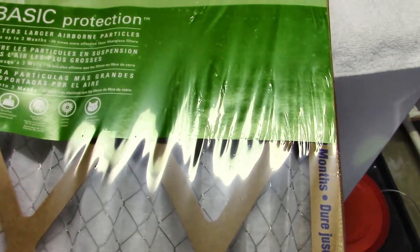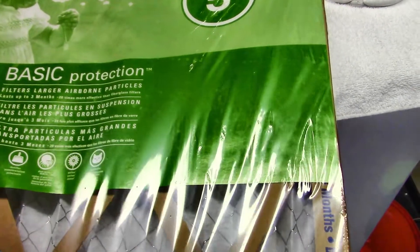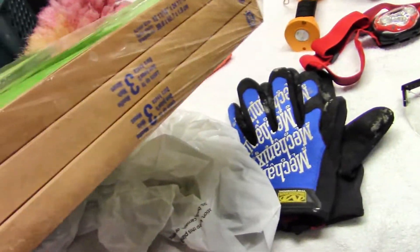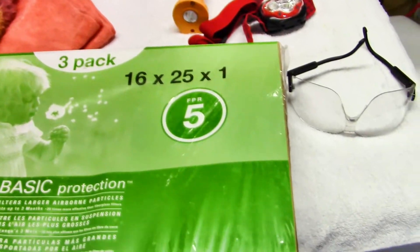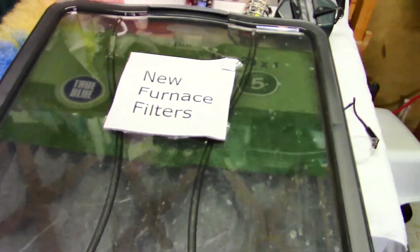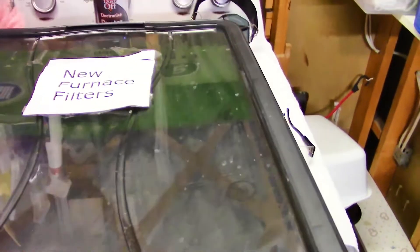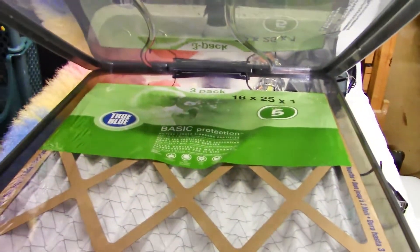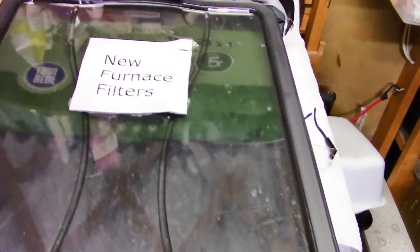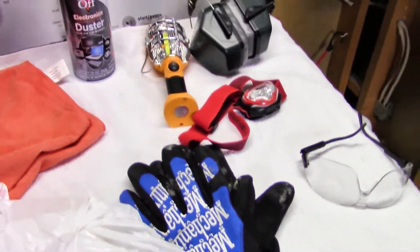Of course you need your furnace filter and you want to get the right size. I personally like the disposable ones — when I had the furnace checked out several years ago they said disposable ones have less air resistance so the furnace doesn't have to work as hard. There are reusable ones too, but that's my preference. I got mine from Home Depot and I usually buy them practically by the case. I also picked up this gift-wrapping box which works great for storing them.